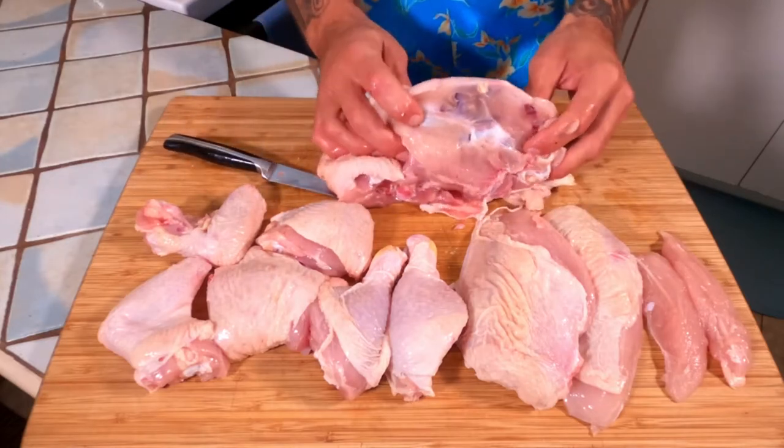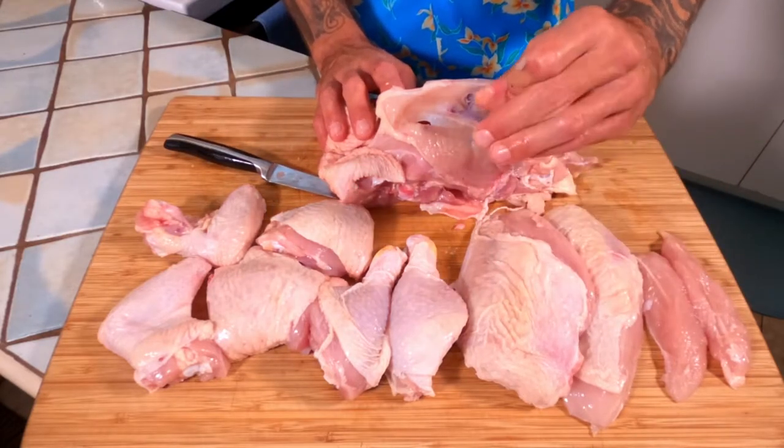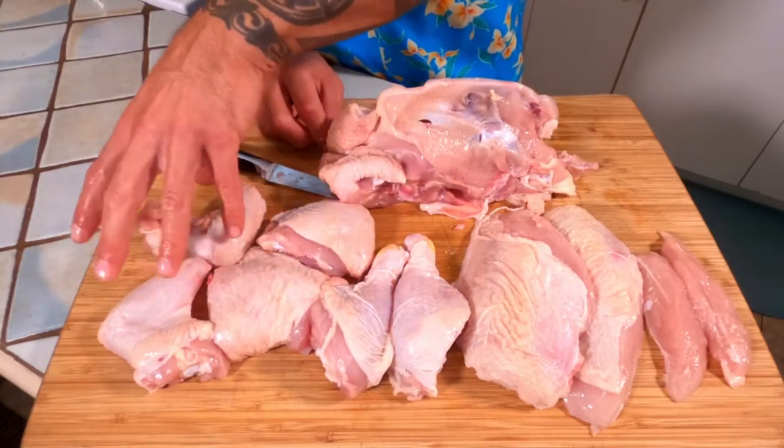There's one chicken carcass for the stock pot. We've got two tenders here, two breasts here, drumsticks, thighs, and two wings. You guys deserve a huge pat on the back — that was awesome. You just took down an entire chicken into all of its little parts.